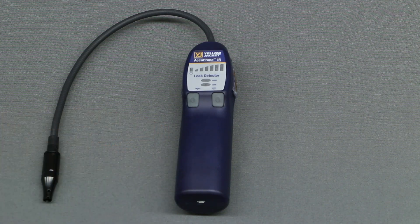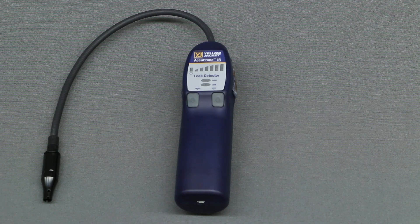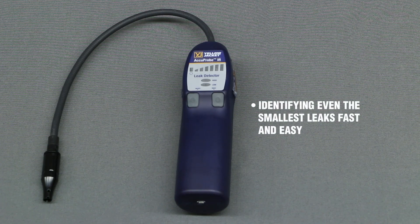Inside the durable ABS housing is the Accuprobe IR's state-of-the-art infrared sensor for ultimate sensitivity, accuracy, and reliability, which makes identifying even the smallest leaks fast and easy.